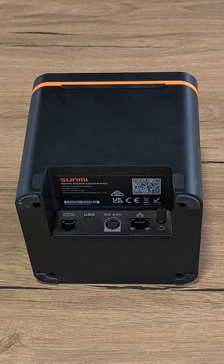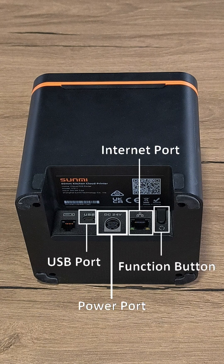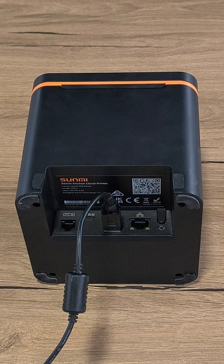On the back of the printer, you'll find all the ports available to connect your printer to the network or system, as shown on the video.